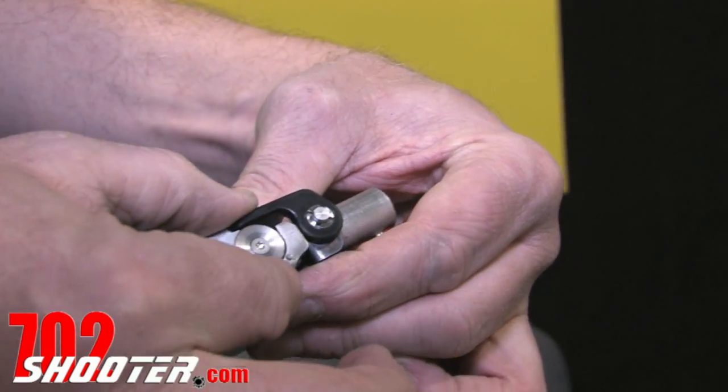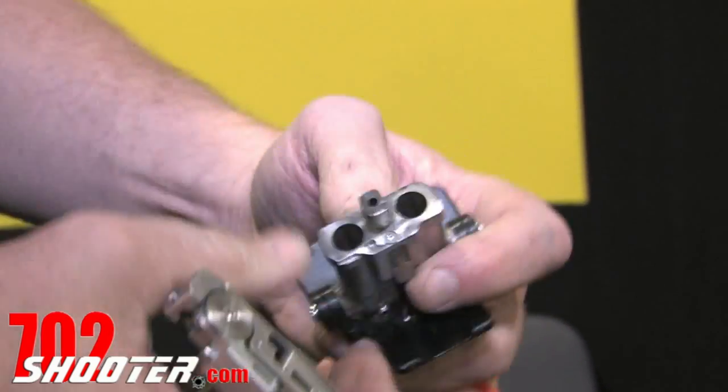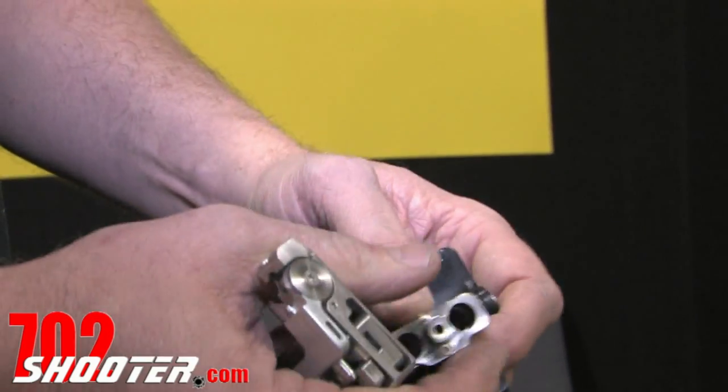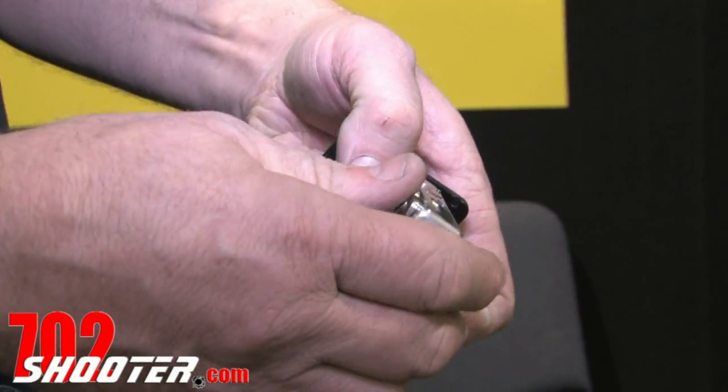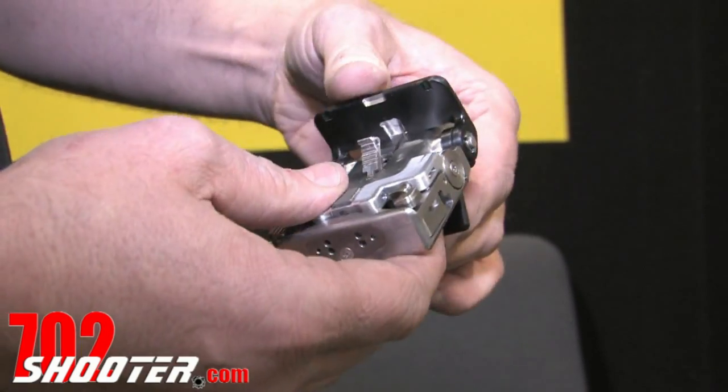Three quarters of an inch thick, size of a credit card. If I want to change out my bullets, twist it, dump out my spent cartridges, put my new cartridges in, pop it back together and twist it together. And we're good — lock it in and we're good to go.